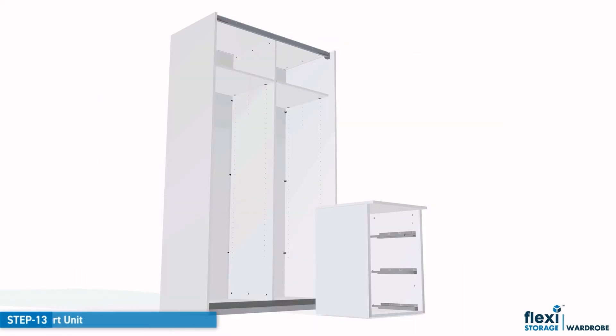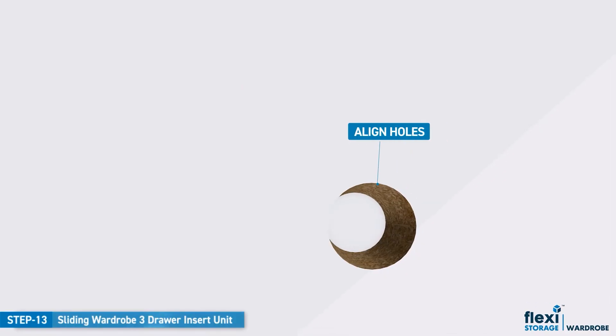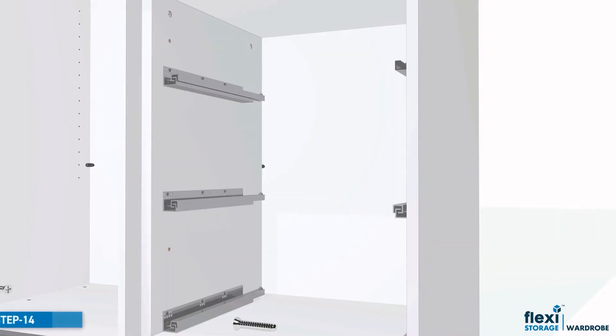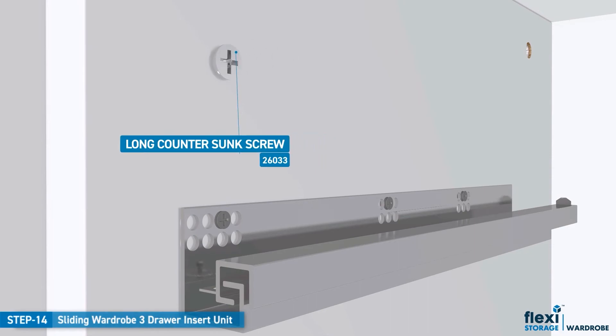Now you can install the drawer unit into the Flexi Storage sliding wardrobe. Slide into position until the holes in both units have aligned. Use the four long countersunk screws to anchor both units together. Continue to rotate clockwise until tight.